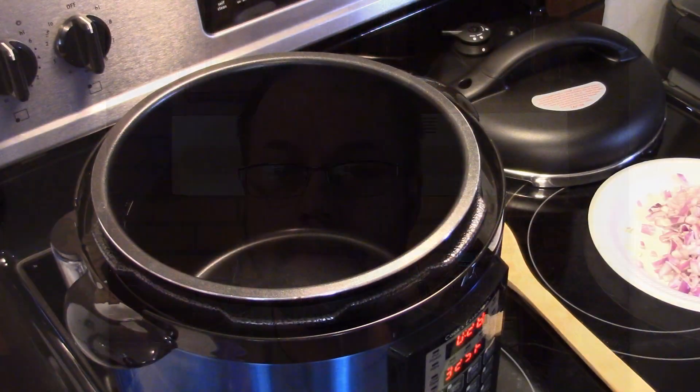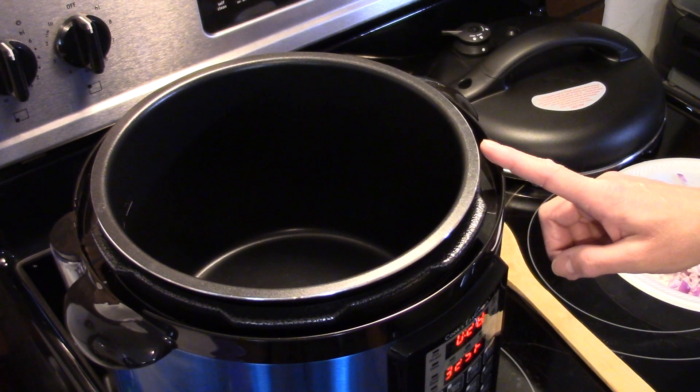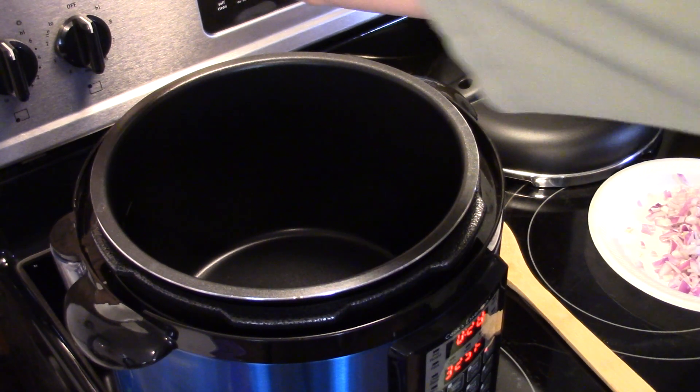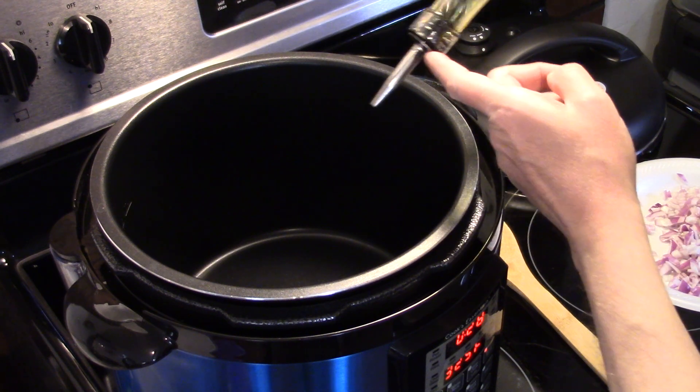Hi guys, welcome to my kitchen. Today I'm making pressure cooker beef and broccoli. I'm starting out in my 8 quart pressure cooker set on sauté and it's heated up. I'm going to start by adding in some olive oil, and you can very easily do this in your Instant Pot.